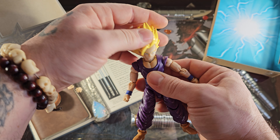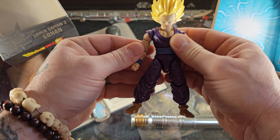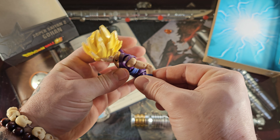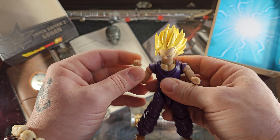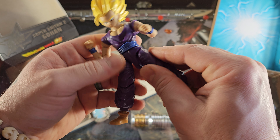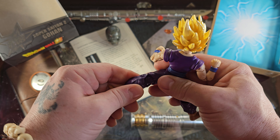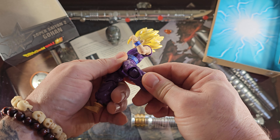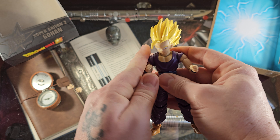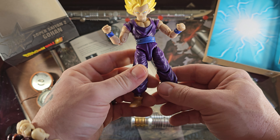So right off the bat, articulation check. The head does move side to side, up and down a little bit. The arms do come down all the way to the side — they're a little stiff, but that's okay. We do have double jointed elbows, so you can move it all the way up and do all kinds of fighting poses. The legs do come up just a little bit, but you want to be careful doing all that bend. If you feel comfortable with it, give it a nice hot water bath and they should move as you intend. The knees are double jointed, so they do fall all the way up. The articulation seems to be improving in these Bandai Namco figures.